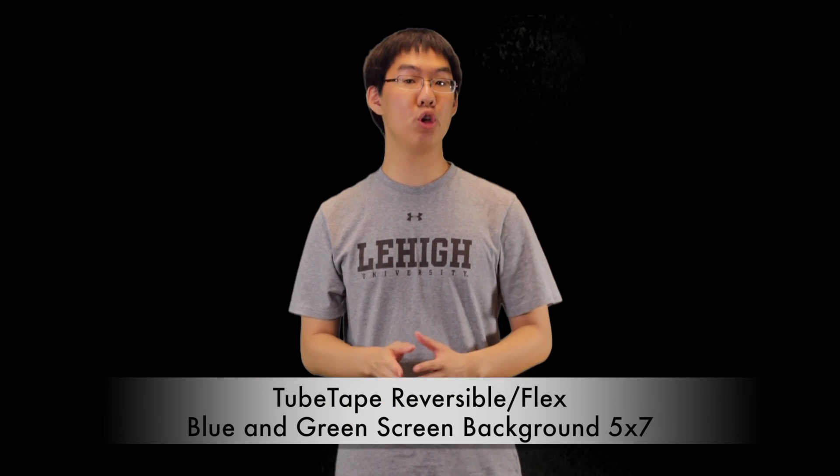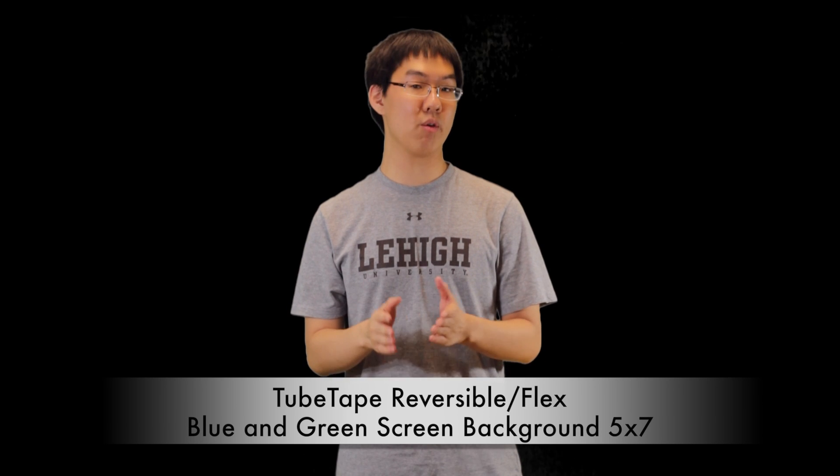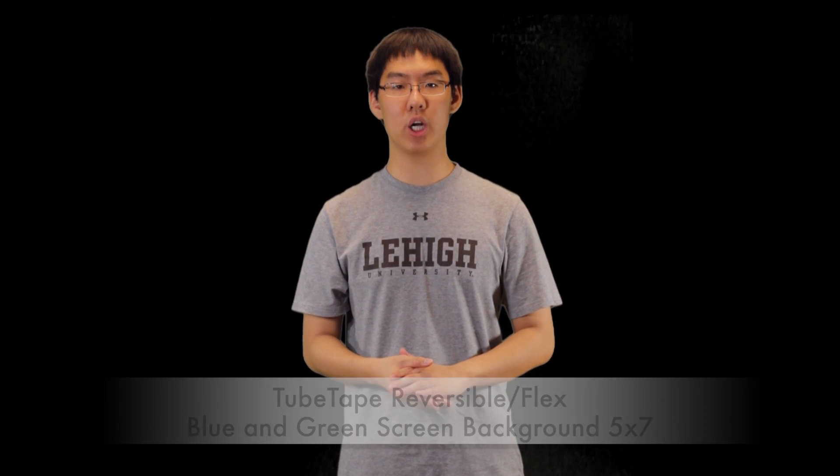What's going on YouTube? Kevin here with a video review for the Tube Tape Blue and Green Screen Backdrop, which is a reversible and collapsible blue and green screen used for chroma key work. Before I begin this review, I'd like to thank Sean and the whole crew out there at Tube Tape for sending this out to me for review. Go ahead and check out their website, link will be down below as always.